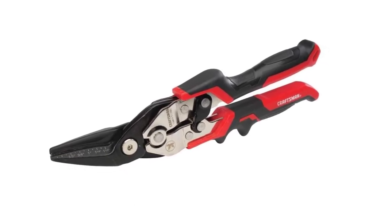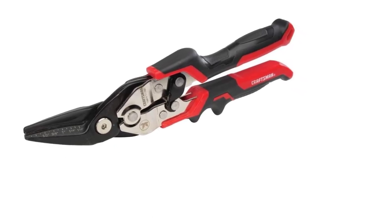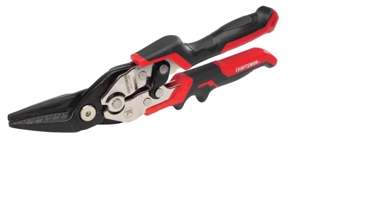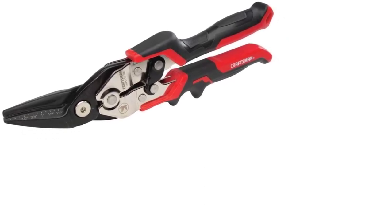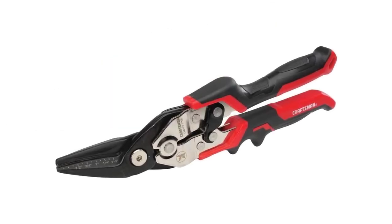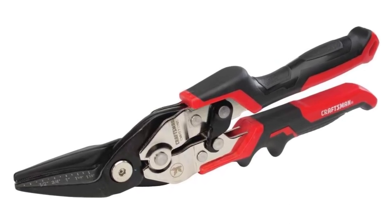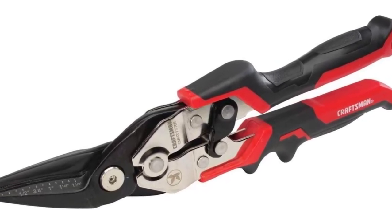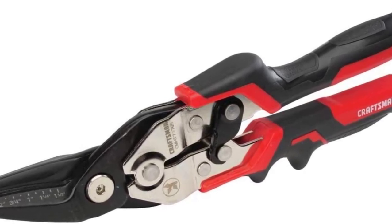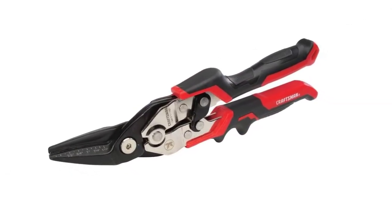These snips also work well on thicker materials, handling 18 gauge cold rolled steel or 22 gauge stainless steel. Cleaner and more precise cuts are tougher to execute on thicker materials though. The edges are reasonably sharp and will stay that way with proper care. The snips come with a spring-assisted latch for one-handed use, however the handle design is not ideal and will place significant strain on your fingers.